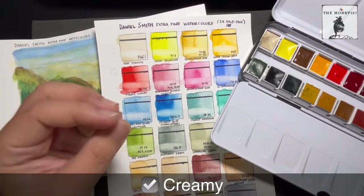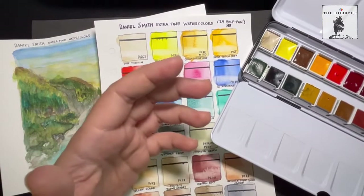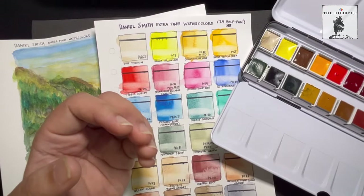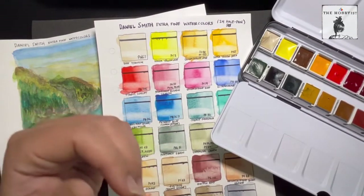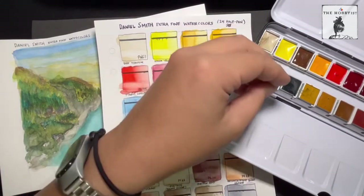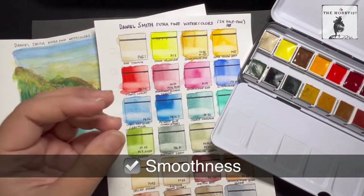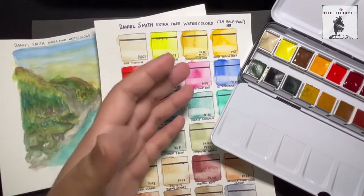Number two: the creaminess. Up to this point, I have only been using student grade watercolors and I never really understood when I watched videos comparing student grade and artist grade — but there really is a difference. I think it has something to do with the premium ingredients they put in the color. With really pure pigment, you can feel the smoothness, see it in the dispersion and blending — it's just a really pleasant experience.